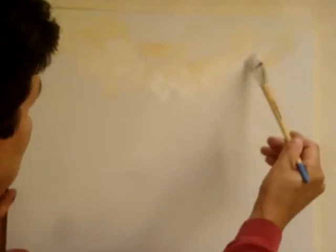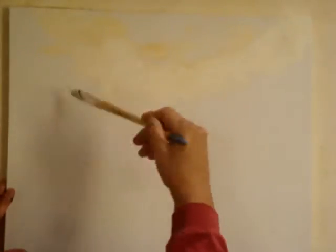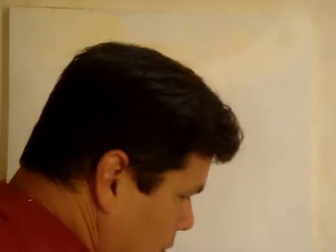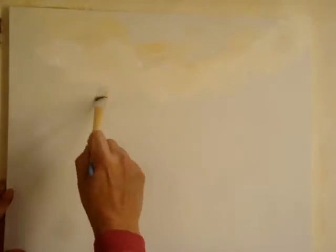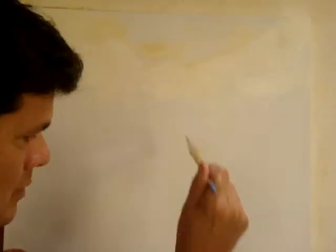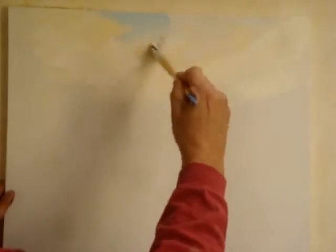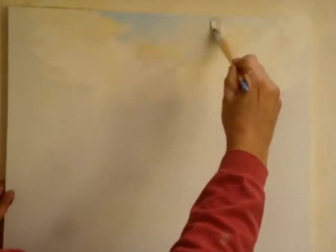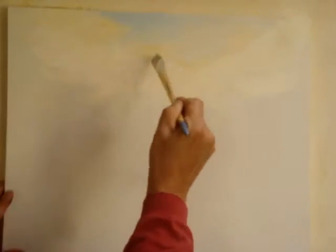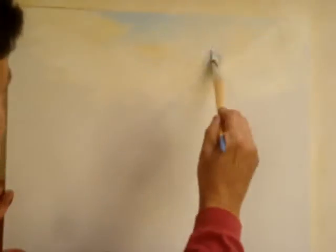I've got a little bit of gold in there to give it a nice, autumny feel. A little blue in the sky to make it look like the clouds are breaking up. Chop it up here and there.